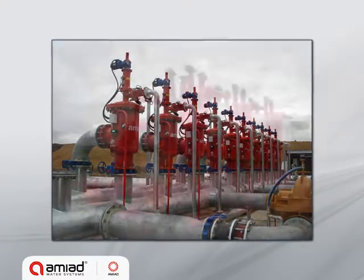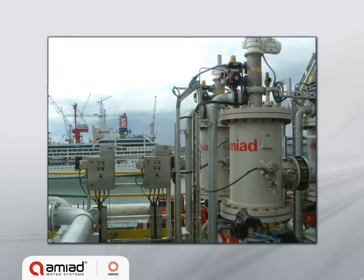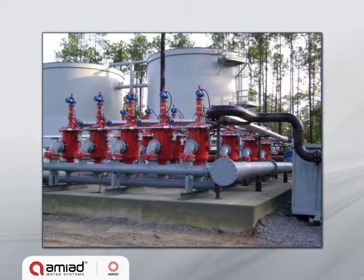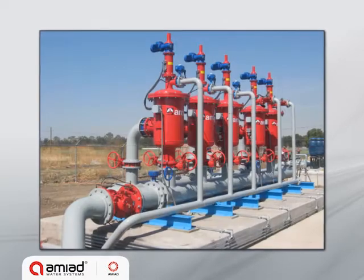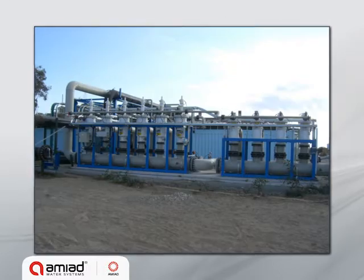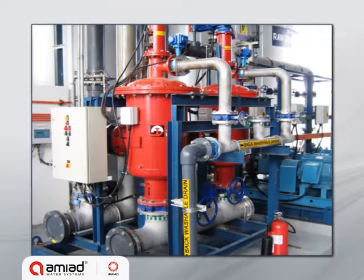EBS can be fitted with spring-loaded nozzles, which are designed for 10 and 25 micron applications. EBS filters are available as inline or online, and in a variety of raw materials and coatings to suit a wide range of applications.